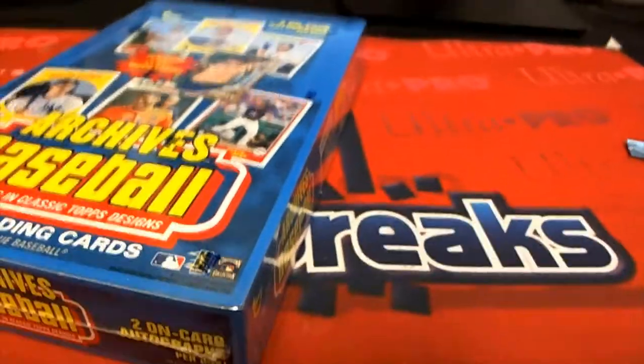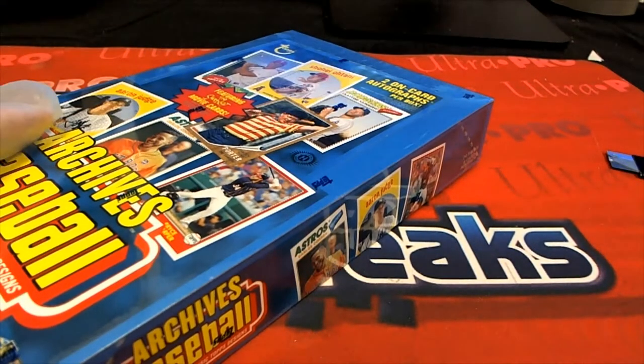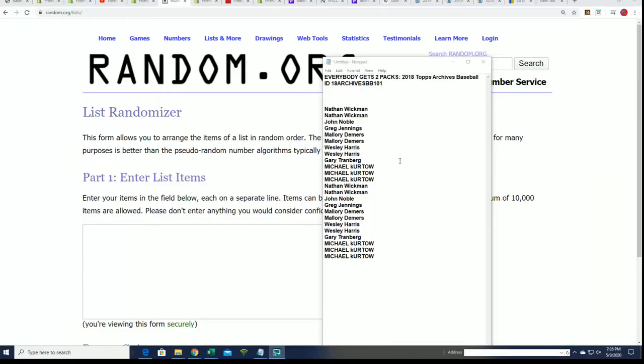All right, it's time for Archives Baseball. This was sold out. This is a box break where everybody's going to get two packs. Good luck in this thing, I hope you hit something big. These are all of our owner names in the box break. What we do when we have one of these breaks is shuffle everything first and then do a random, so I'm going to determine the pack order.